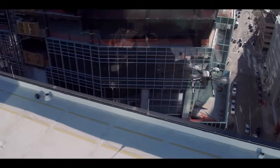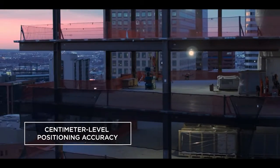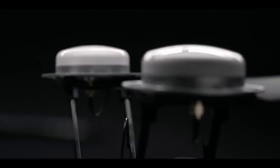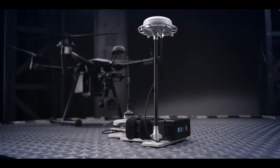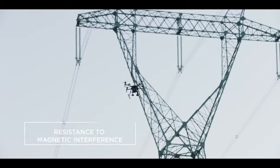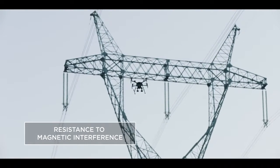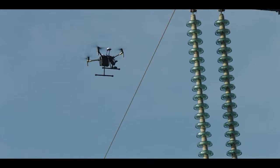With the Matrice 210 RTK, your aircraft gains centimeter-level positioning accuracy thanks to DJI's DRTK GNSS high-precision GPS technology. DRTK also boasts resistance to magnetic interference for commercial flight missions near large metal electrical structures and electromagnetic fields.